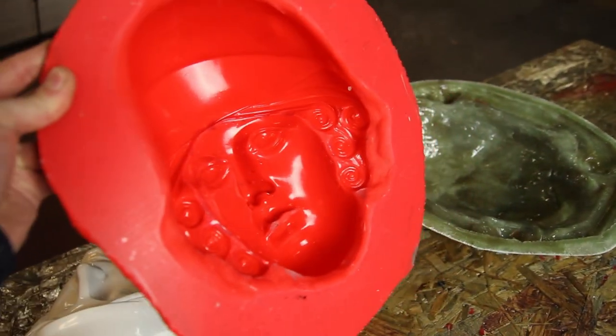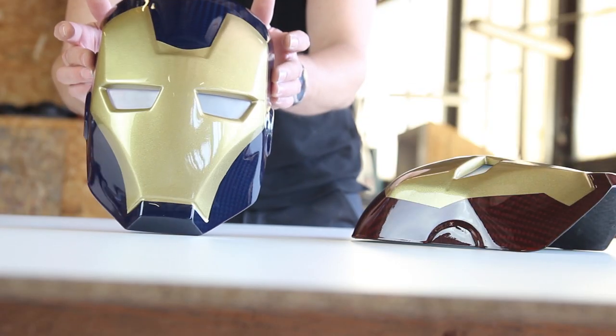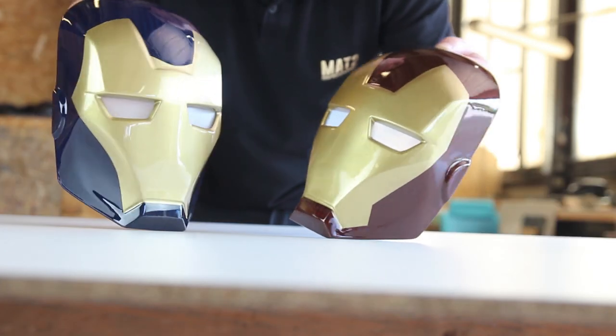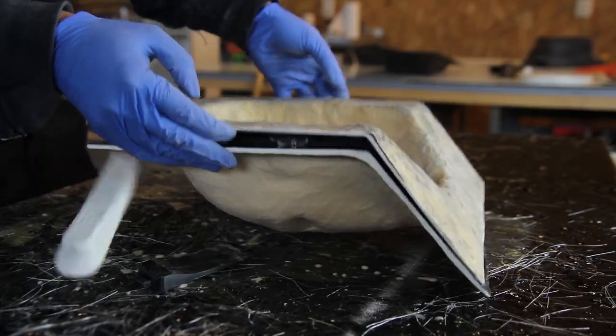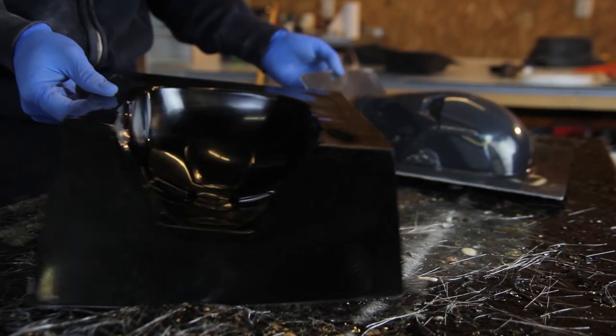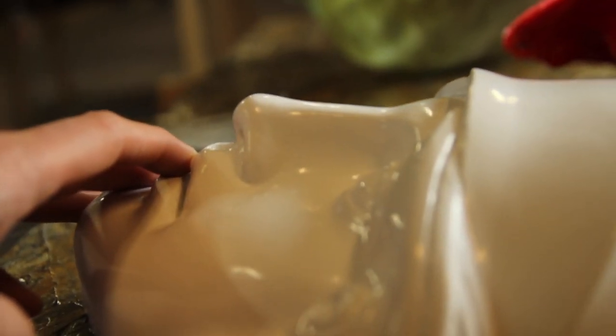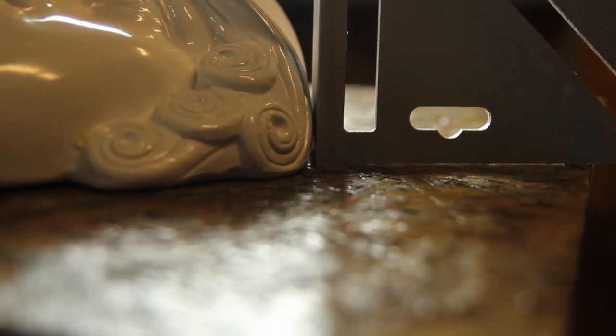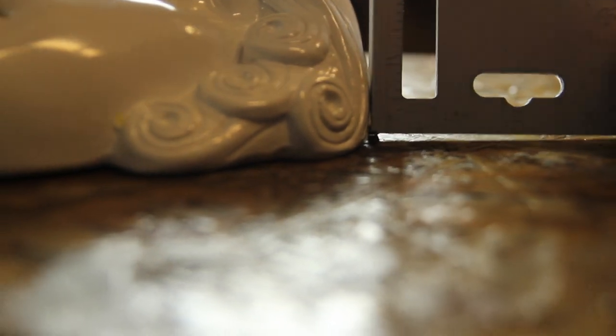If you've seen my other video, you might think: why don't you just make a mold out of the uni-tooling resins like you did with the Iron Man mask? Well, the reason is that the parts that had to be made from this have a lot of undercuts and some sharp edges — like the curls in the hair — which would cause problems if you just make a hard mold out of this model.